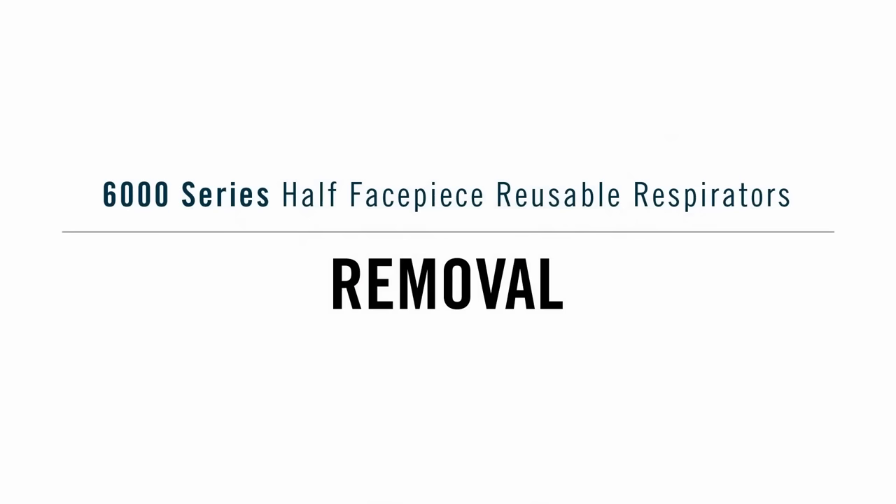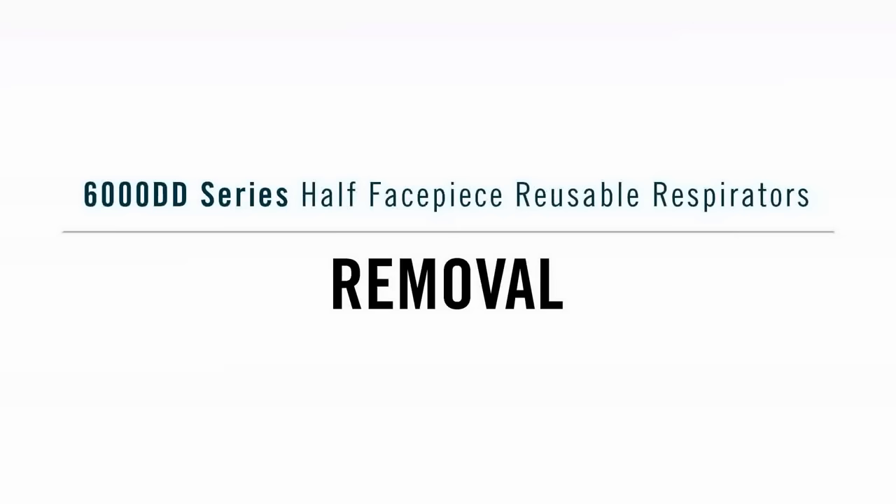To remove the 6000 respirator, unhook the lower straps using both hands and pull the head harness over your head. To remove the 6000DD respirator, unhook the lower straps using both hands, then slide the face piece down the straps to your chest.